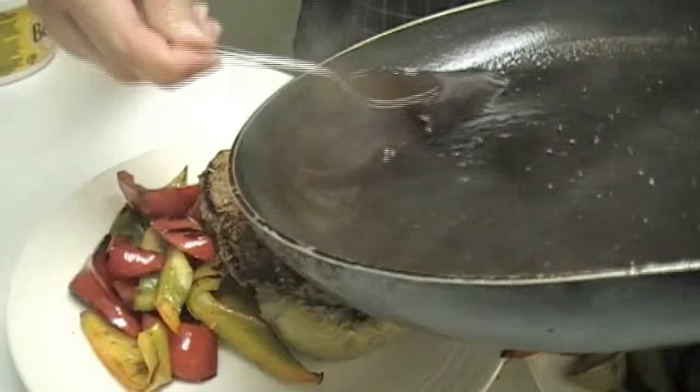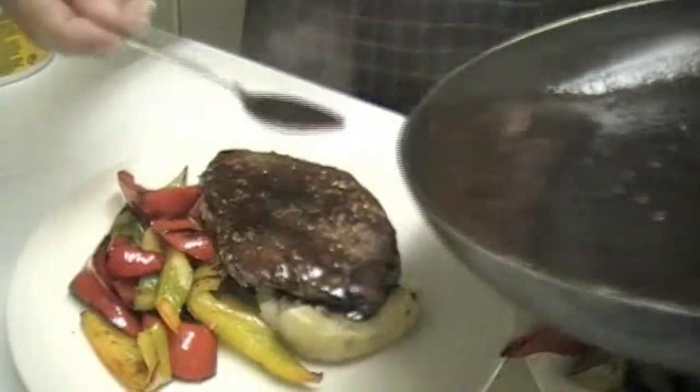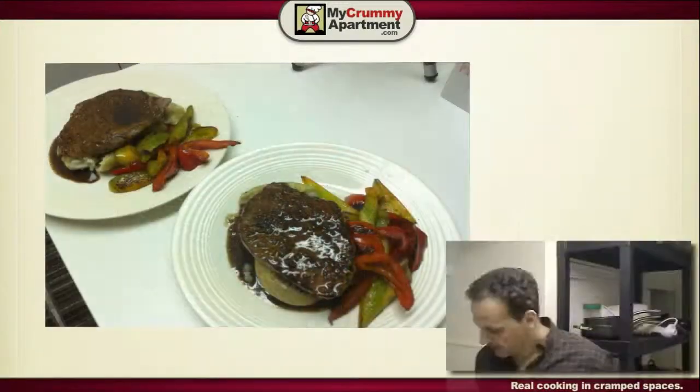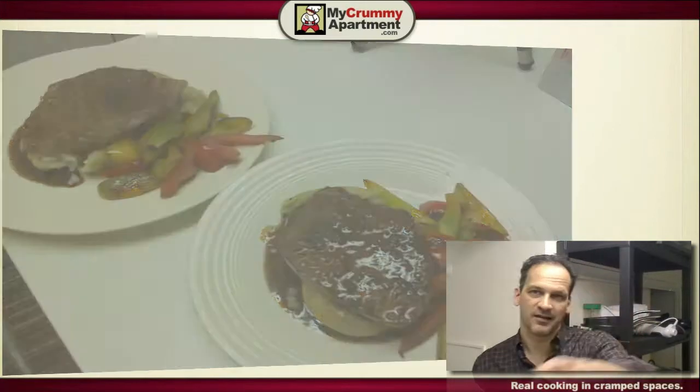As you can see, this has got a little bit of consistency to it — that's just awesome, look at that. For not having much in my fridge, this will work. I got a date and a hockey game — it's gonna be a great Saturday night. Take care, see you next time. Ciao.